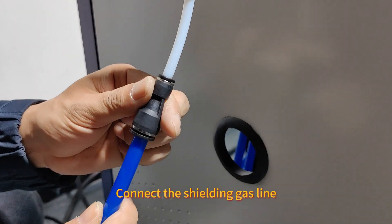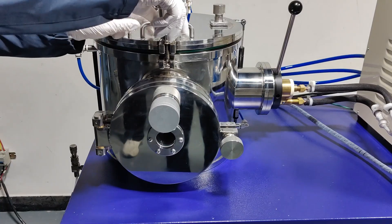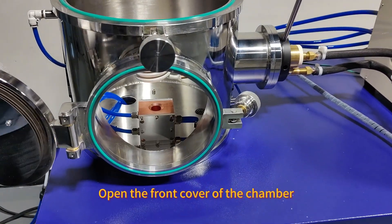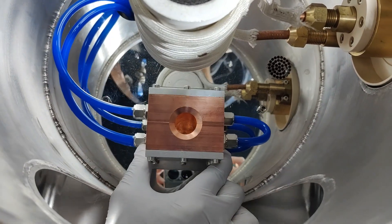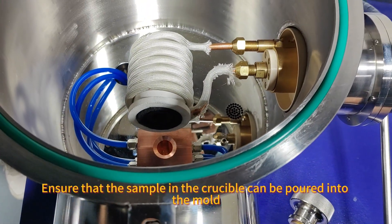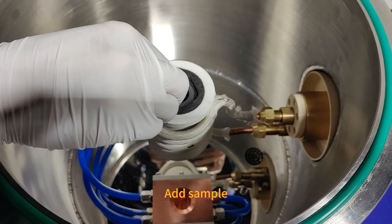Connect the shielding gas line. Open the cavity cover and open the front cover of the chamber. Move the moldboard of the regulator and move the mold to the appropriate position, ensuring the sample in the crucible can be poured into the mold. Add a sample.